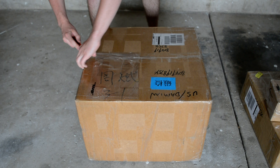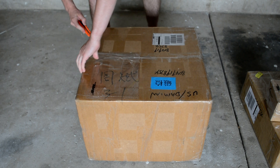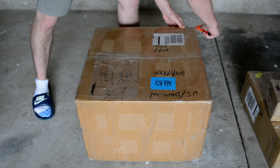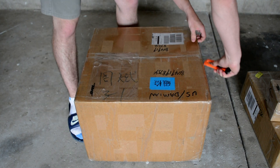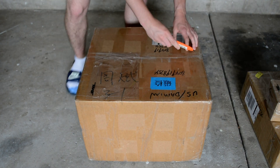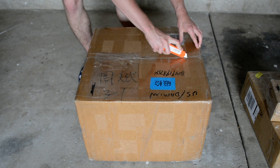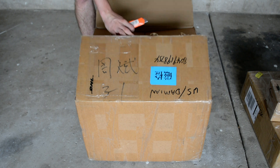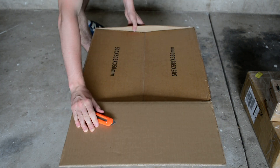I got an 8 kilowatt hub motor, and I'll be running a 96 volt setup on my motorcycle. The motorcycle I'll be using for this conversion is a Suzuki GS500.